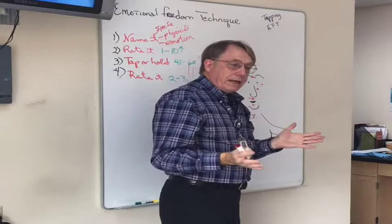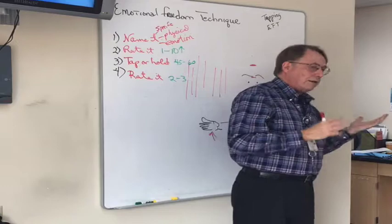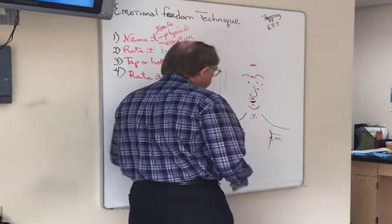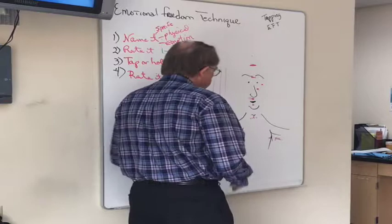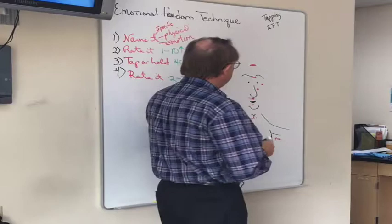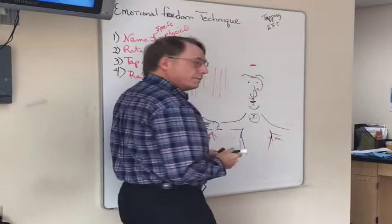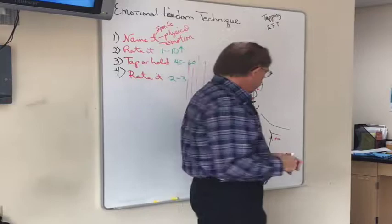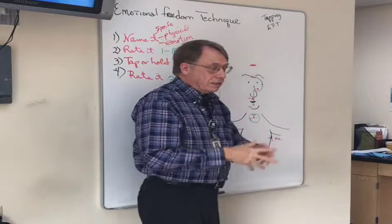Do the points have to be in any particular order? My experience is no. Left side or right side? Doesn't seem to matter — people tend to use their dominant hand side. You can do both sides but I haven't noticed any difference. I do them in this order as a memorization tool: side of hand first, then start at the forehead and make a question mark — those six points form the question mark shape. Then under the arm and crown of the head. Just a mnemonic to make it easy to remember.